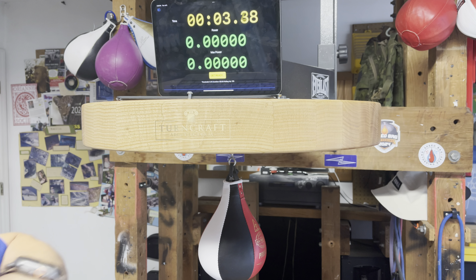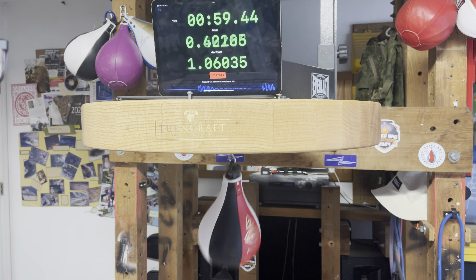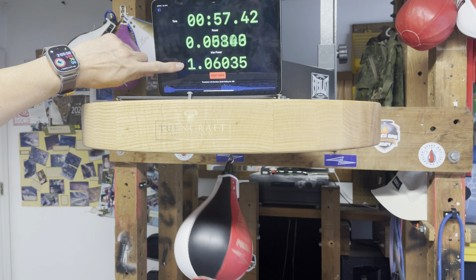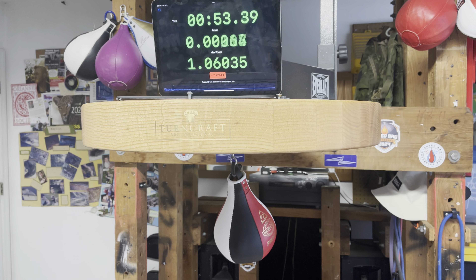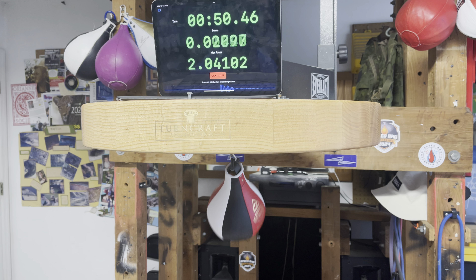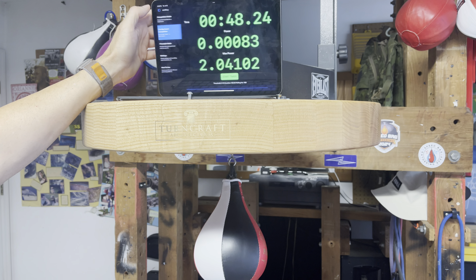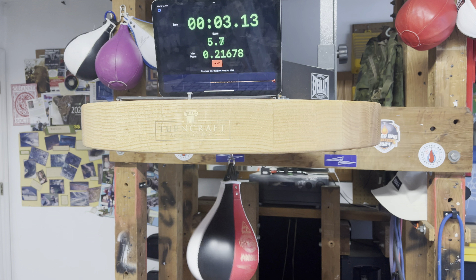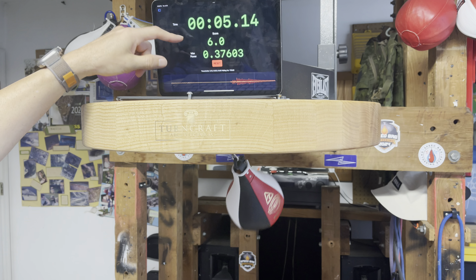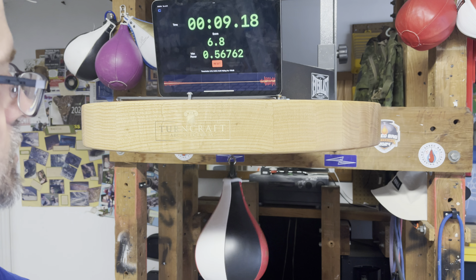I'm going to stop the timer, put the device over here, attach it, and then simply hit start timer again. You'll notice there's a short countdown, and then it is ready to score. That's how it works.